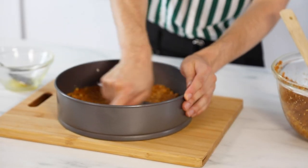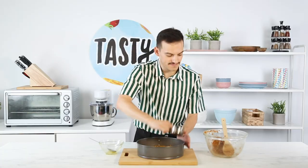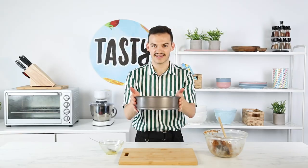This is really nice and simple. All you wanna do is make a base. I'm pushing this down, and I'm using a measuring cup in order to make sure that it's flat. I'm really happy with that. Into the fridge it goes.